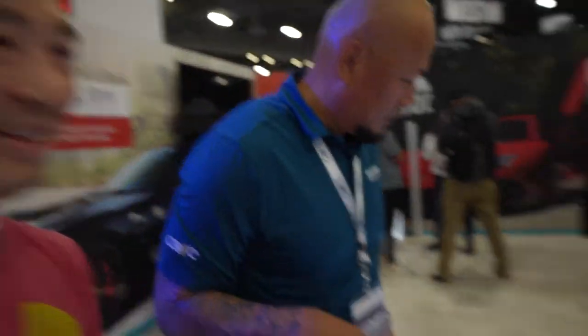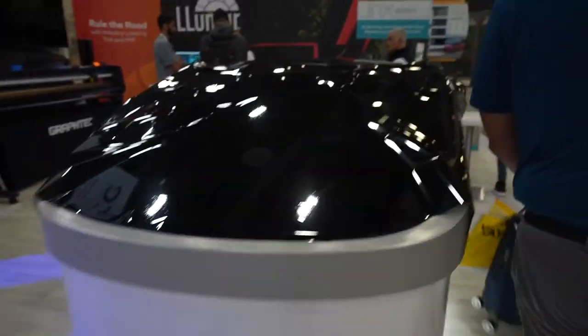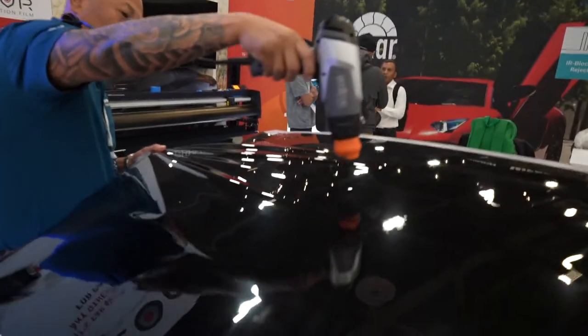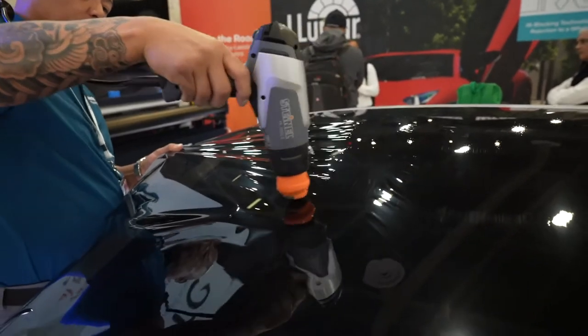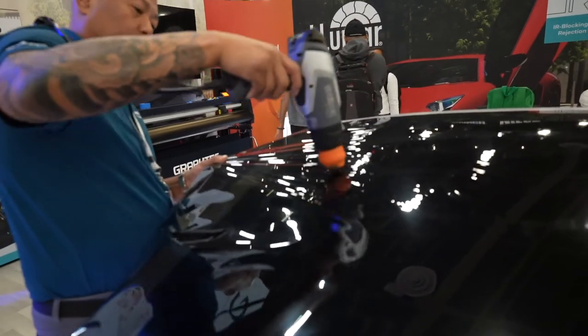Say hi to the vlog! Hey everybody. He's the man — he has a lot of amazing content. Hope everybody's having a good day. Daniel is just amazing; he's been in this industry for so long. Let's show you his skills — he makes it so easy.